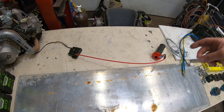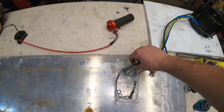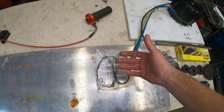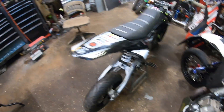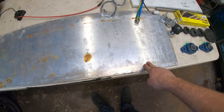This throttle was actually recommended by a viewer in one of my older videos, so thanks for sharing that link. We also got banjo bolt pressure switches for the brakes to run regenerative braking — these will be the signal to power up the regen braking. So we'll have braking on the motor as well as the hydraulic brakes on the dirt bike.